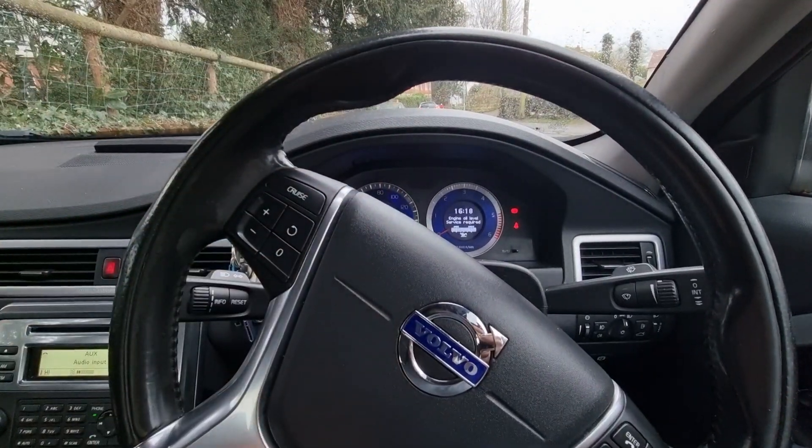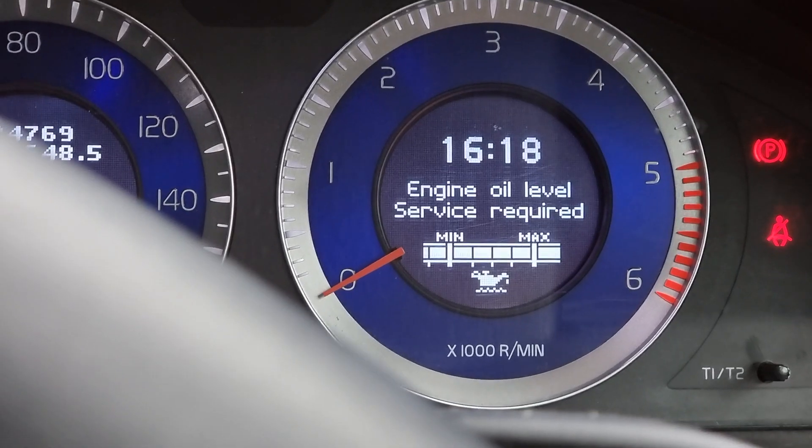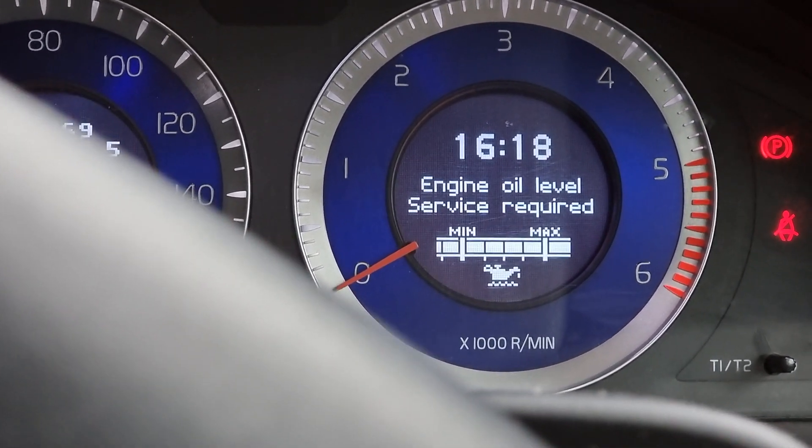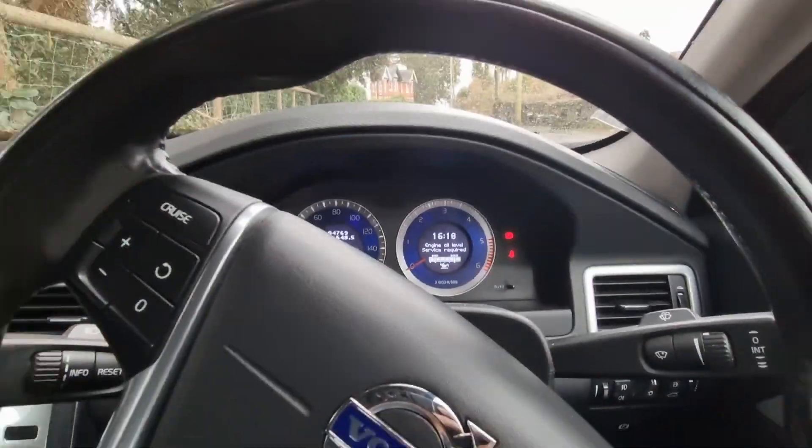This is the quickest way of doing it. Ignore the engine oil service required message — it's because the car's been parked on a slope, so it's going to read higher than it actually is.